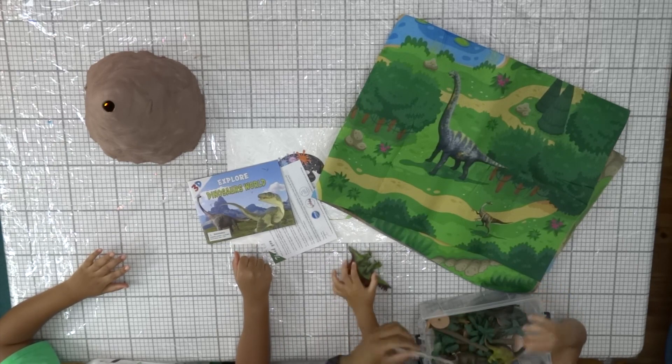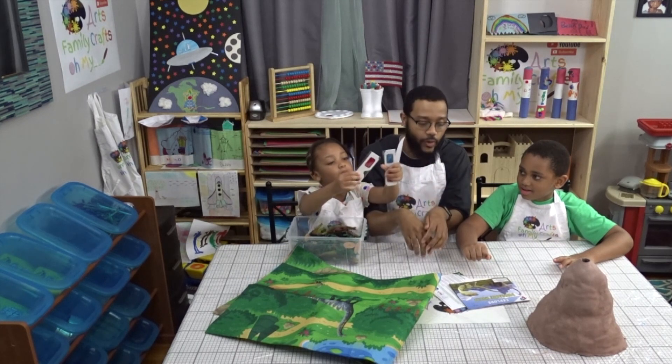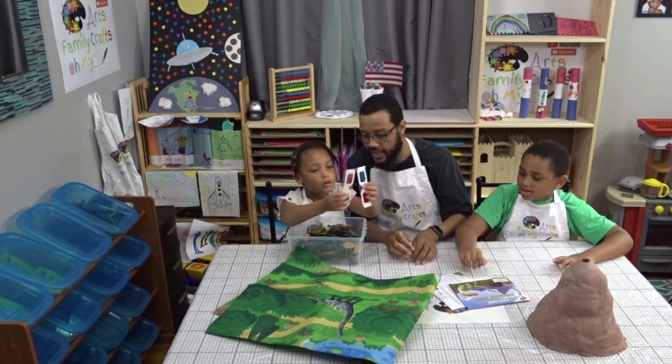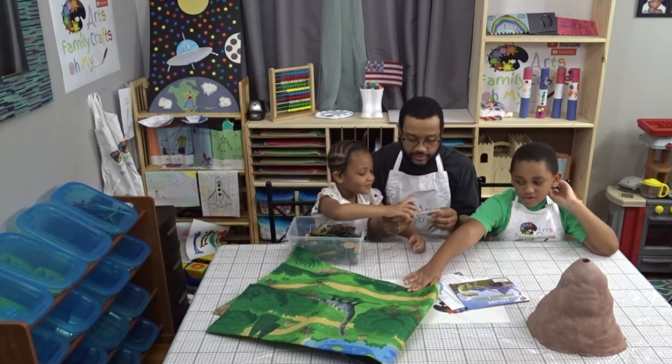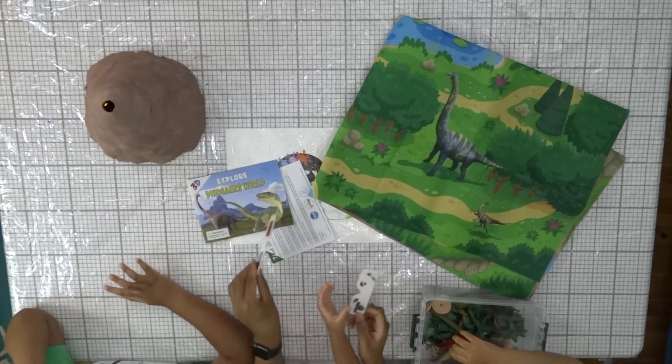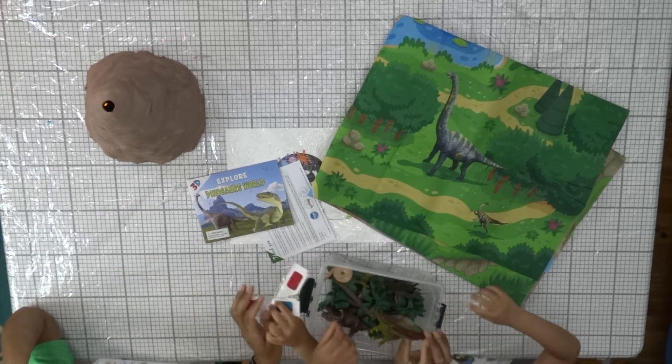We opened this a little bit — with dinosaur glasses. Yeah, they couldn't wait so they opened it. They opened the whole thing up just to put their glasses on. We thought it was for the map, but it's actually for this book. Three glasses for the book — let's put them on.